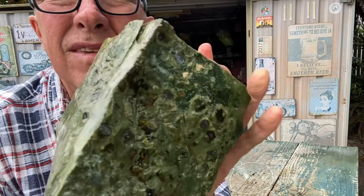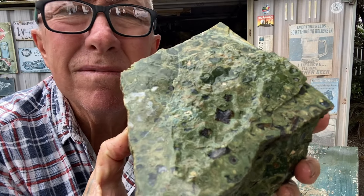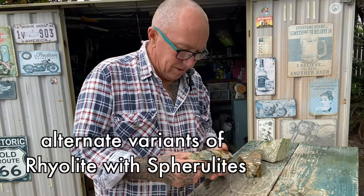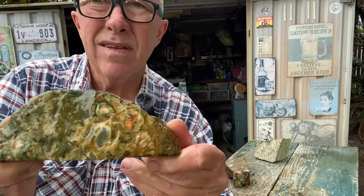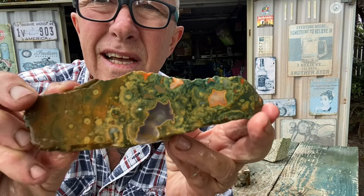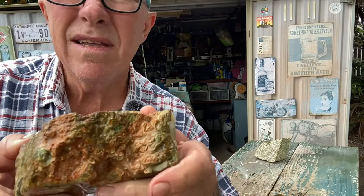You can see the spherulites clearly. Rhyolite with spherulites also has the nickname 'rainforest jasper.' It's a really nice lapidary material, about medium to hard to cut, and it makes great cut-and-polish projects. There are a couple more little pieces of rhyolite with spherulites in the bin, so it can be varied. In this piece the spherulites are more colourful, as you can see in the cut surface — really nice.